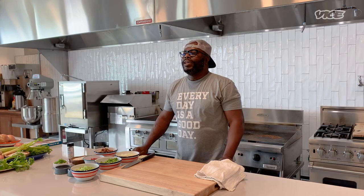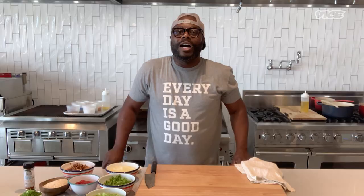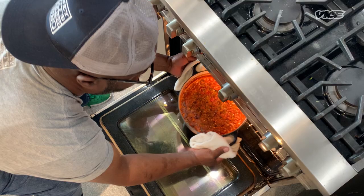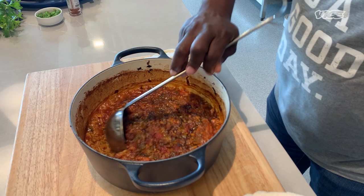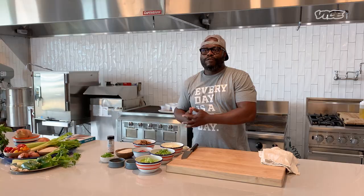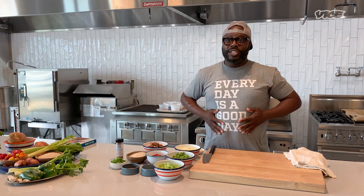Hello, I'm Rodney Scott from Rodney Scott's Whole Hog BBQ. Today we're going to be doing our chicken perlo recipe from our new book, Rodney Scott's World of Barbecue: Every Day is a Good Day. It's a one-pot dish, which basically means one pot covers everything. This is a very popular dish in my area growing up. It has a long history from Africa coming over to Charleston, and Charleston, South Carolina is famous for rice. Part of this recipe is going to be Charleston Gold Rice — and I appreciate rice, as you can see.